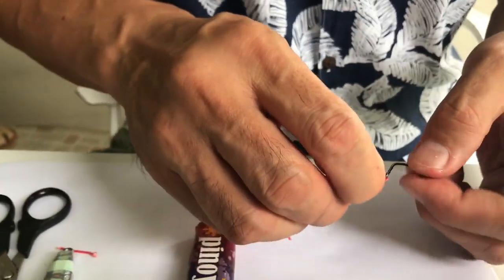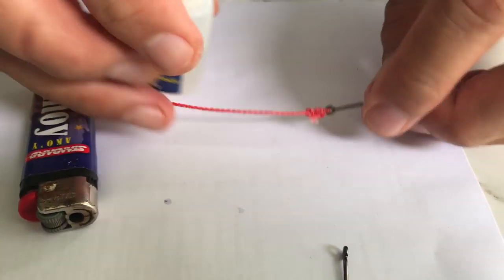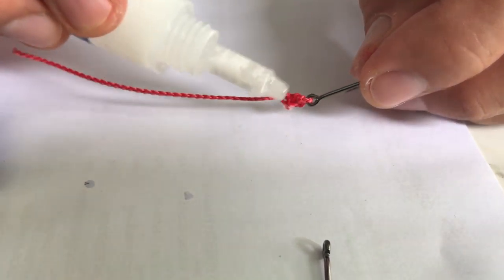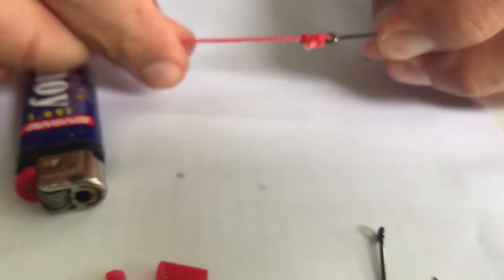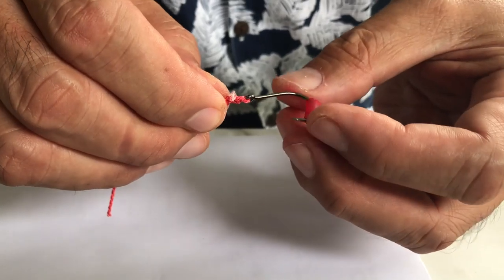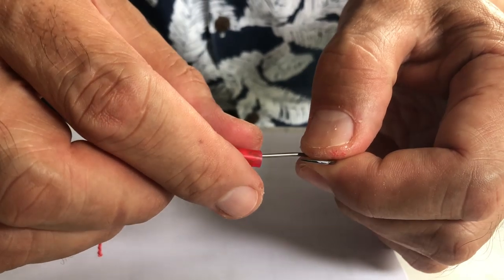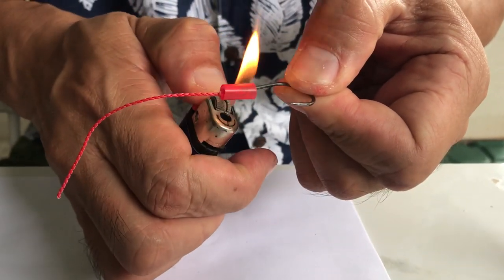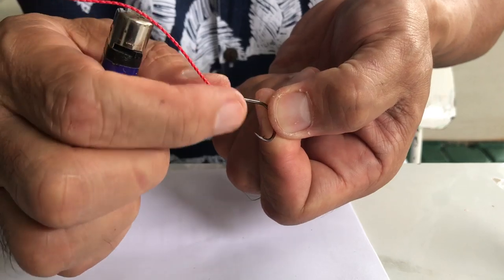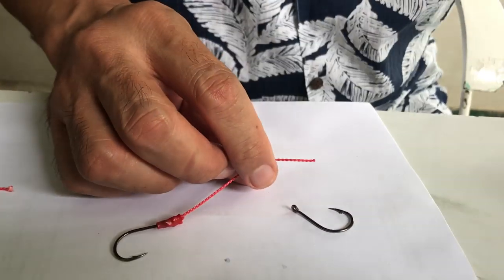Streamline and cut out the tag end — the excess cord line — just like this. Then glue it. The glue is basically optional, just to make it more secure. Do it like that, then insert the shrink tube between the hook and the cord, and burn it.